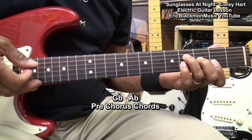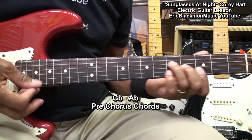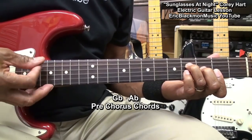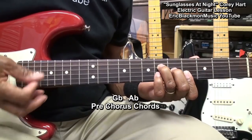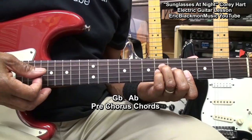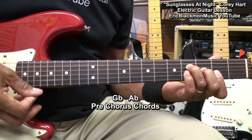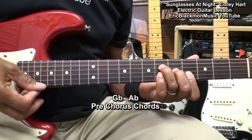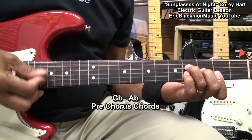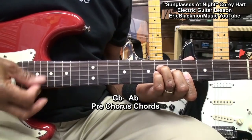Our strumming pattern is up, up, down, down, up, up, up, up, down, down, up, up, up, down, down, up. On the down strums I'm plugging in that little finger.